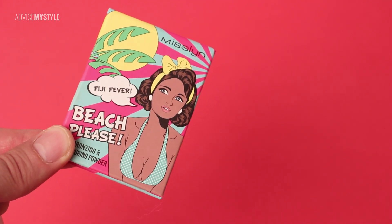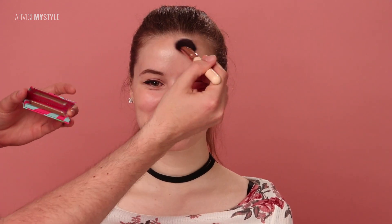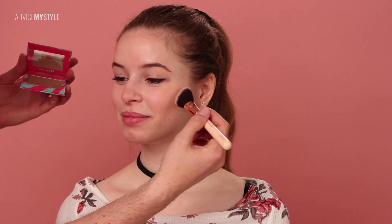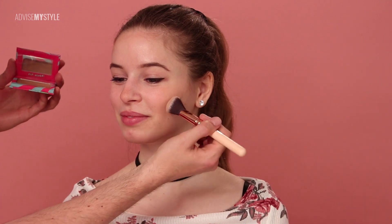We're back, bronzing her face with Miss Sleen's 'Bitch Please.' Applying it on the top of the forehead and then slightly down the nose so she looks kissed by the sun. A touch on the tip of the chin and on the apples of the cheeks slightly more so she gets a bit of color. And we'll soon be done.